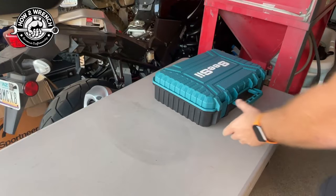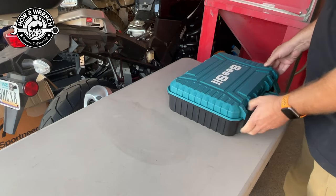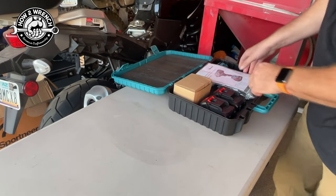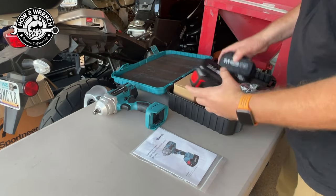Awesome, let's do a proper unboxing of this and see what it comes with. If you didn't notice already, it is a pretty nice case — padded as well. Obviously a manual, the tool, the charger, and two batteries.